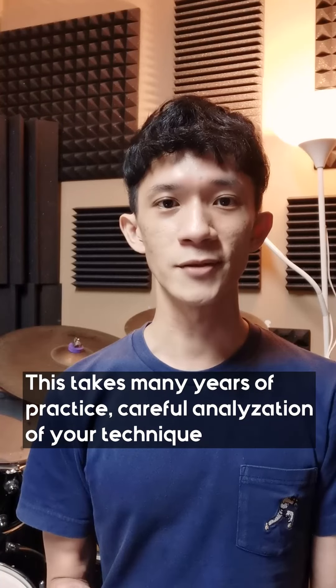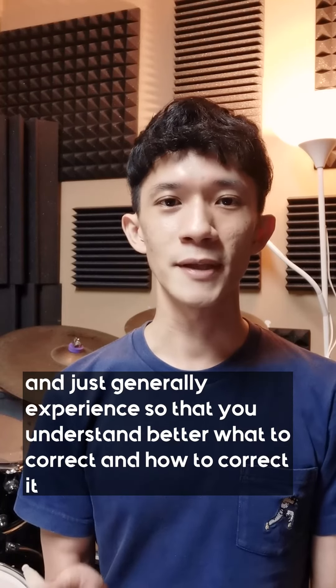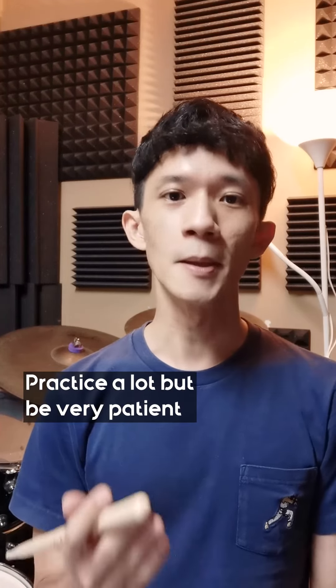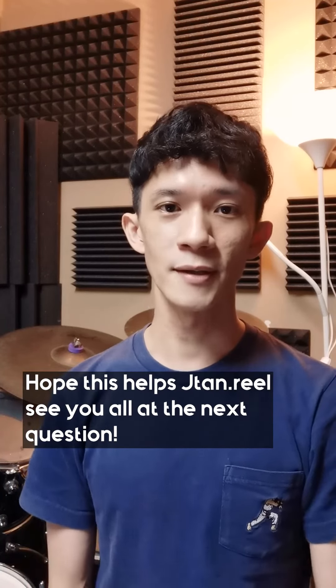This takes many years of practice, careful analyzation of your technique, and just generally experience so that you understand better what to correct and how to correct it. Practice a lot, but be very patient. Hope this helps, Jaytan Ryu — see y'all at the next question.